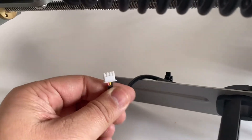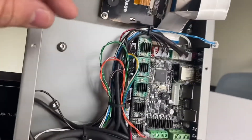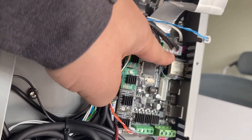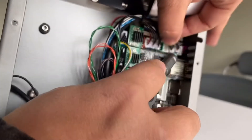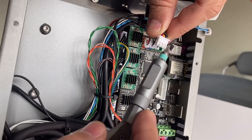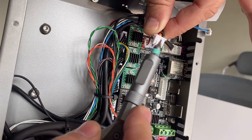We need to check the sequence of this cable on both sides. These two here are the sensor connectors. We can take them off using a screwdriver. It's also the same sequence — black, yellow, red.